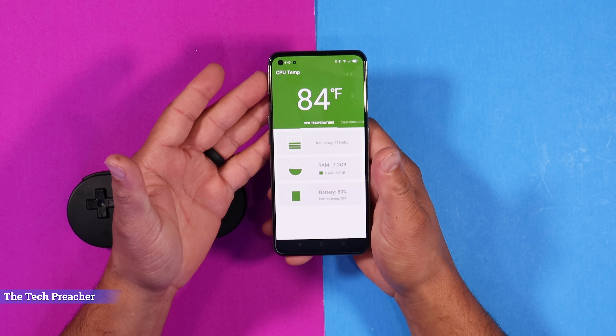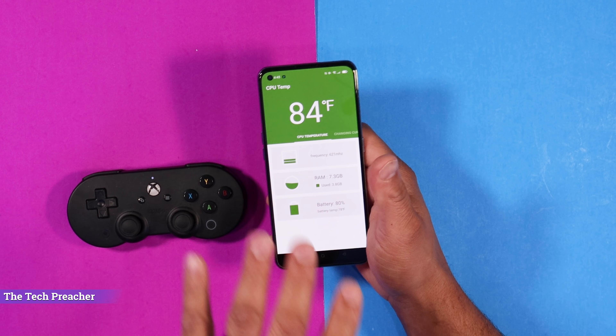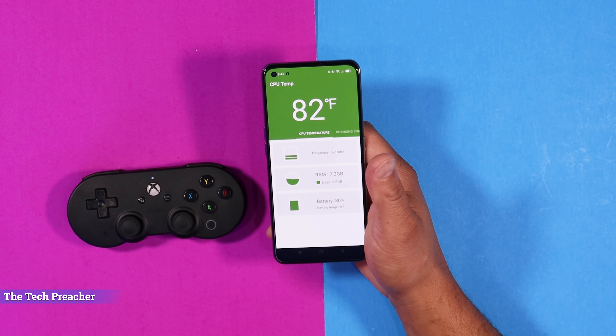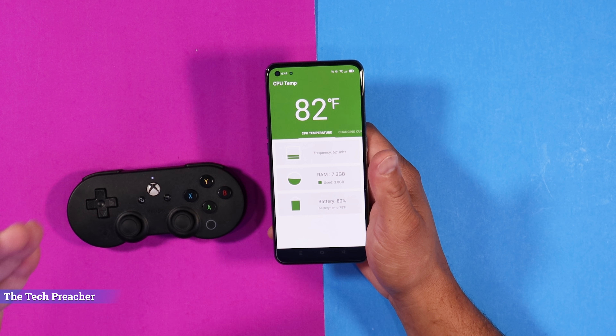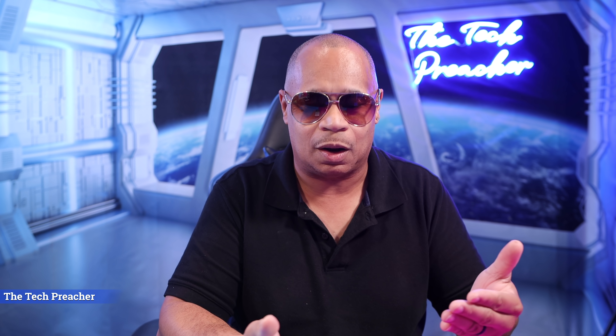What's up guys? This is Eric back with another video. So I have the Realme GT here. Let's check the temperature — right now we're at 84 degrees Fahrenheit and we're going to play some games. I've been playing games on this device, and one of the things that I criticize on my Galaxy device is when I play games on the Galaxy S21 Ultra, it gets extremely hot. But as I've been playing games before I started the video on this device, it stayed relatively cool. So the cooling system on here is pretty much state of the art.